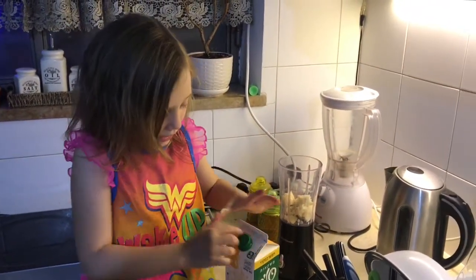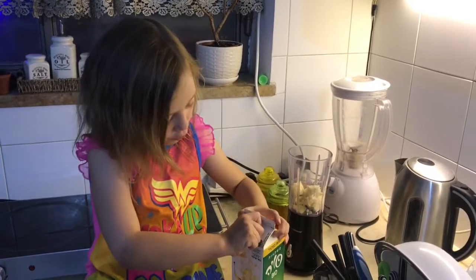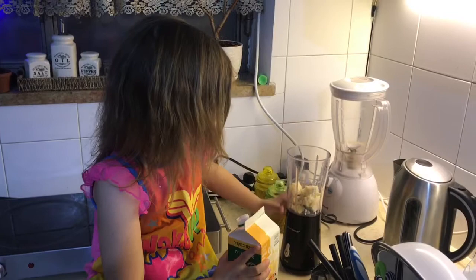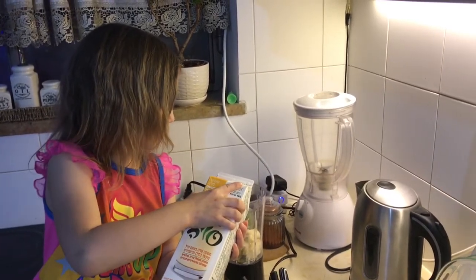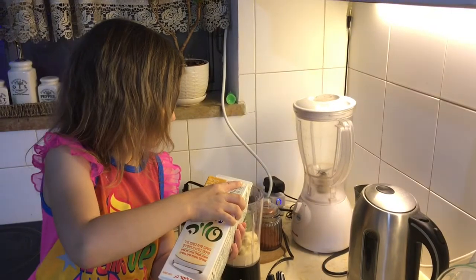And what kind of milk is that? It is soy milk — vanilla soy. That's good. We only need a couple of spills. It doesn't need to be that much. That's good.